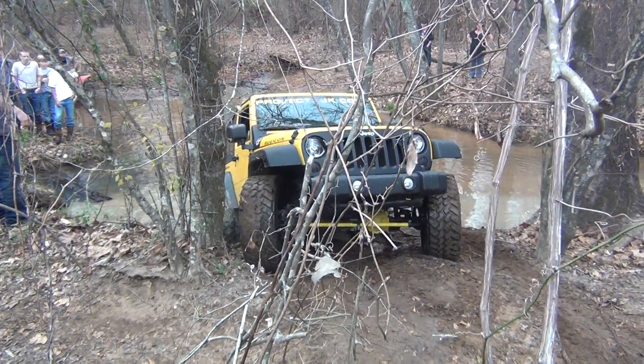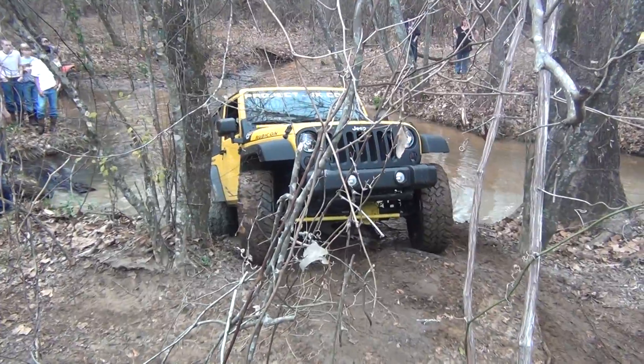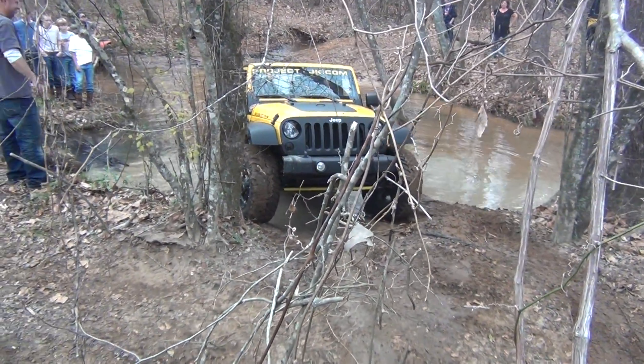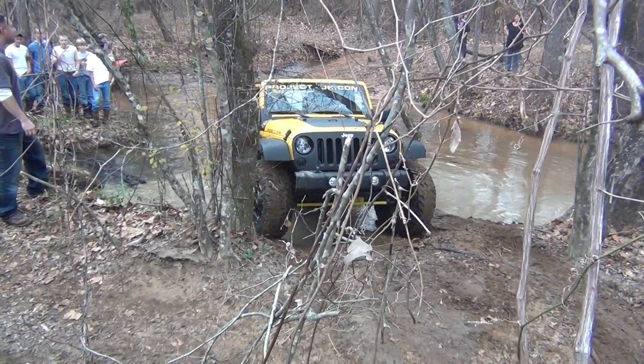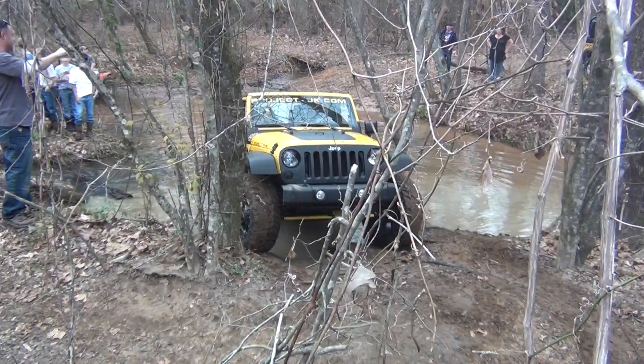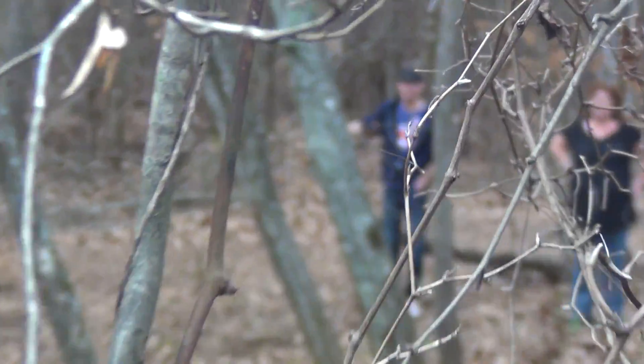Nice and easy. We definitely dug that out pretty good. Just try coming up and cutting the wheel side. The Ghostbusters dug it out for you. There you go. Now watch the tree.